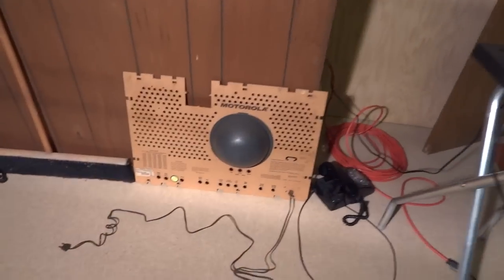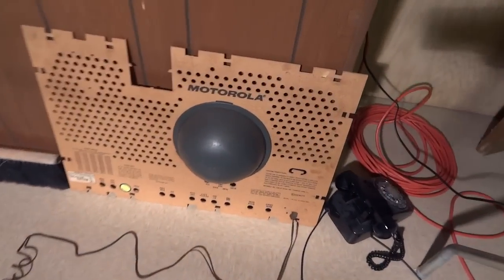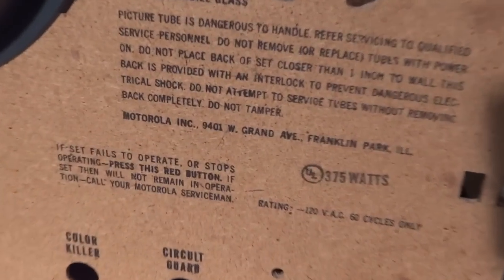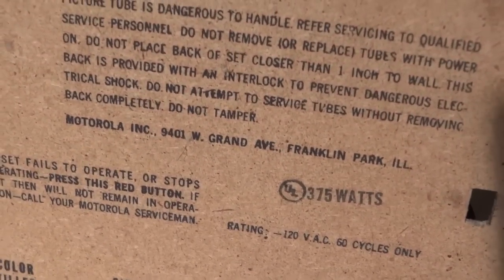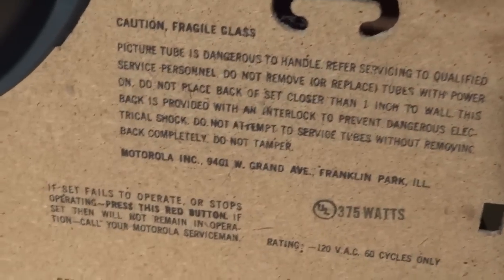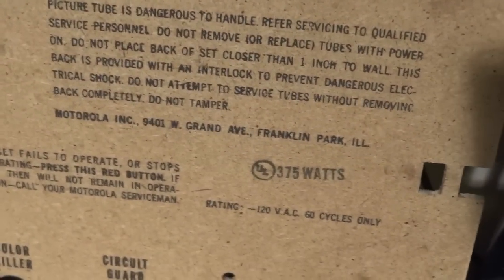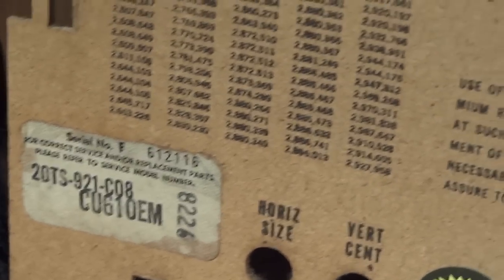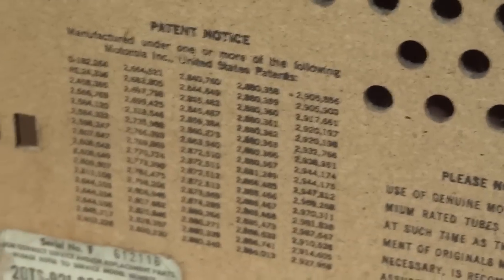I got the back cover removed already. Let's take a quick look at this. 9401 West Grand Avenue in Franklin Park, Illinois — that was the headquarters for Motorola at the time, and that was the main plant for the consumer electronics division. So all your stereos, TVs, and radios were all built there. Got the quality control tag and the model tag, and all the Motorola patents right there.